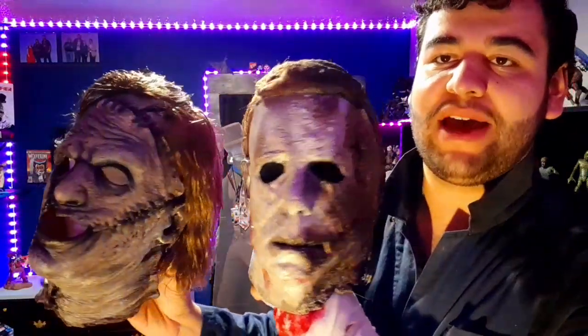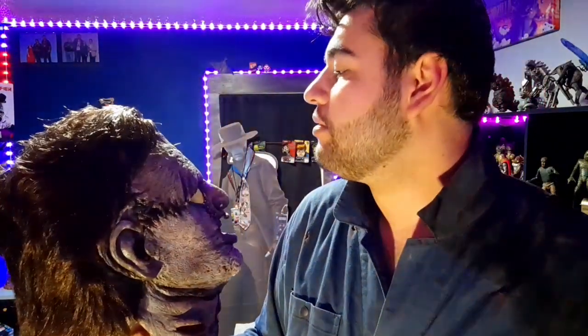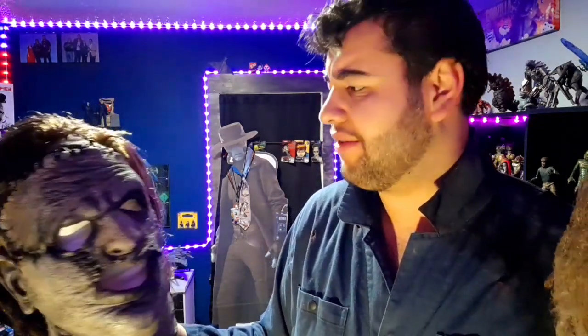I am very happy with how this entire outfit came together. Last year I refurbished the Trick or Treat Studios 2003 Leatherface mask, so now I have two of my favorite designs right here — two Trick or Treat Studios masks and they both look really, really cool. I'm very happy with how this one came out. I might go back and do a lighter coat with like an actual skin tone just a little bit more, because this is just basically all gray.